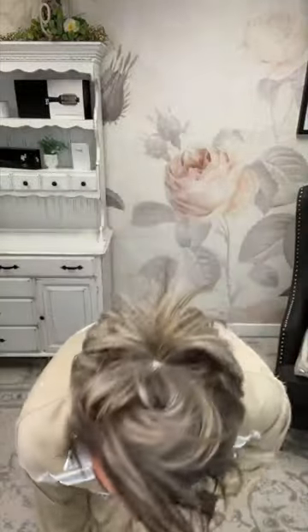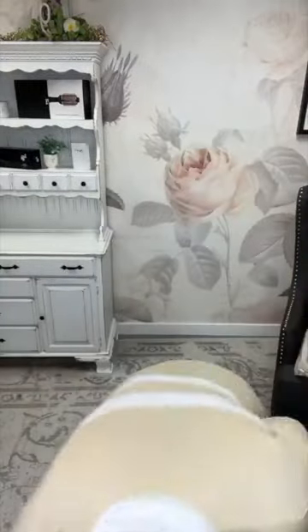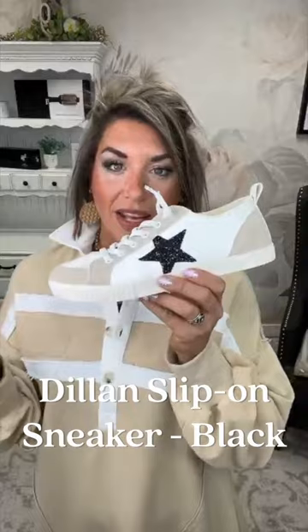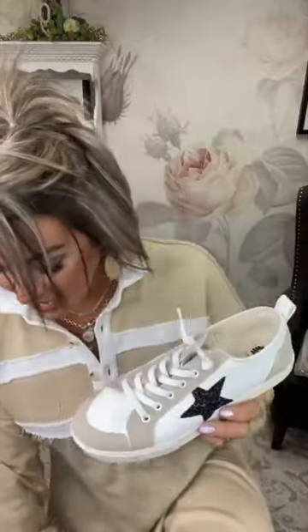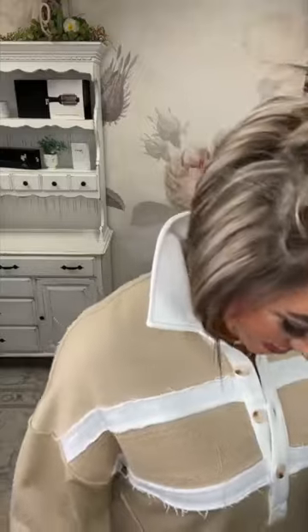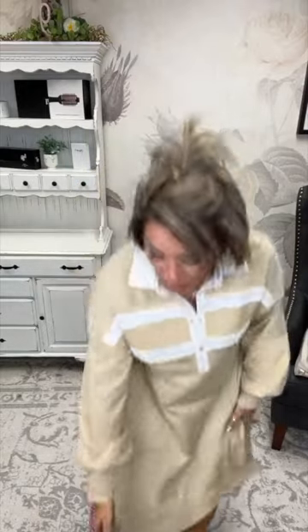I'm going to take the leggings off so you can get a visual without them. I threw on the Dylan sneaker with it because I think it's a cute sporty shoe for this, but I also thought any of our Hollies or the Jazzy would be a cute option for a different shoe style. The star on the side of the Dylan gives it that little bit of a varsity feel too.